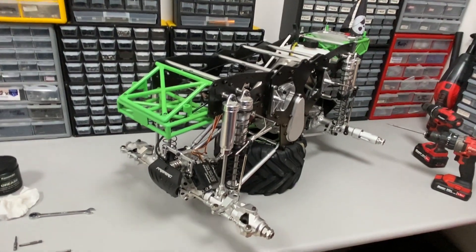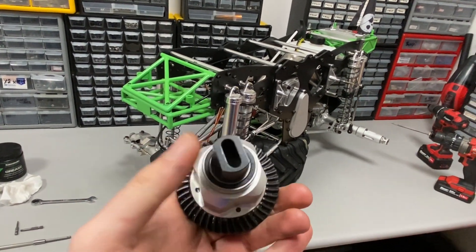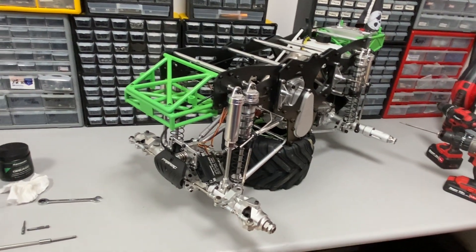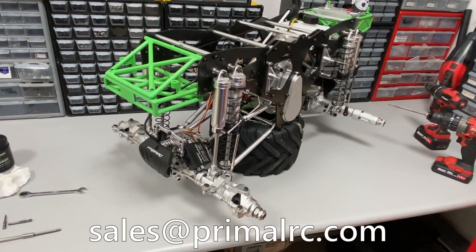This has been a quick video on how to install the new differentials in your monster truck, or replace differentials, diff cups, and stuff like that. Hopefully you enjoyed it, and if you have any issues you can email us at sales@primalrc.com. Enjoy your truck!